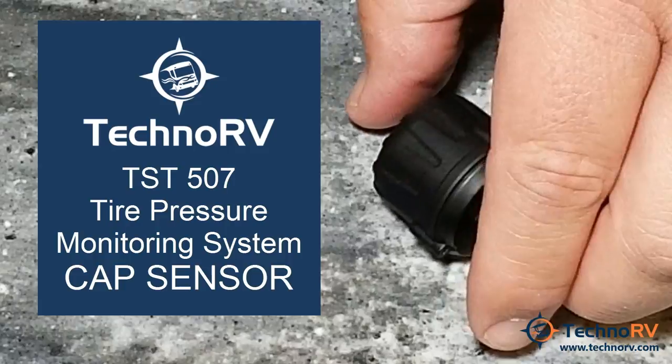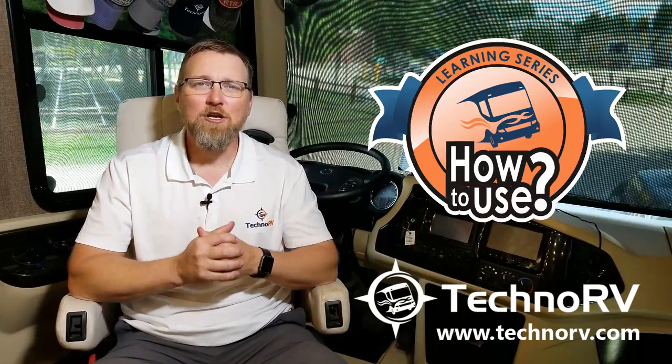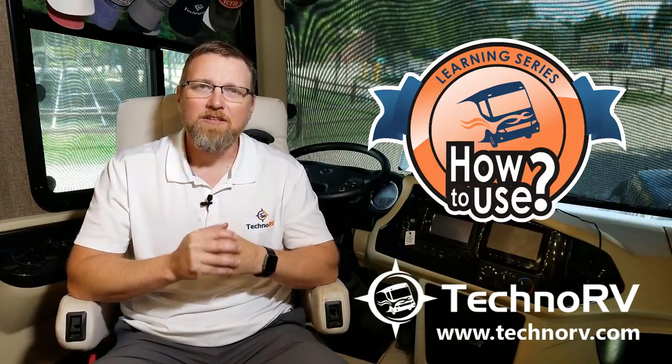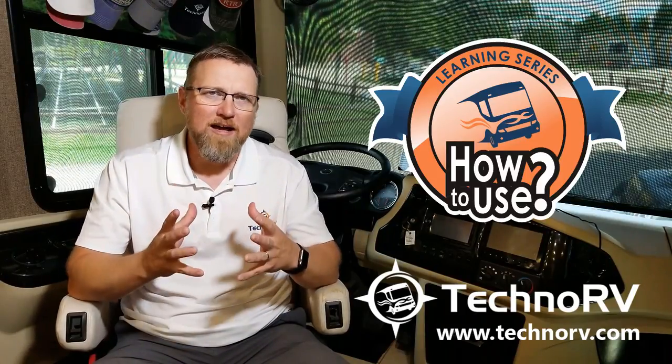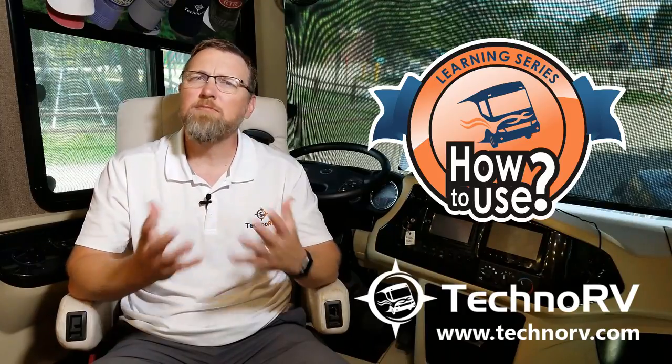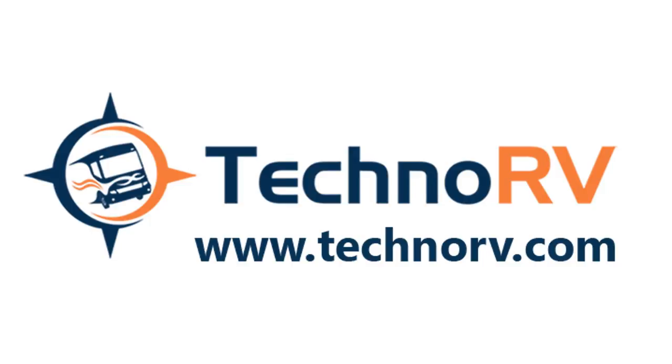That is the TST-507 Cap Sensor. Buy your TST system from TechnoRV.com for low prices. We offer free shipping on any TST kits sold, and we're the only place you'll get the TechnoRV Learning Series — a series of videos to make sure you know how to install the system properly and be successful with it. Go to TechnoRV.com and get your TST system today.